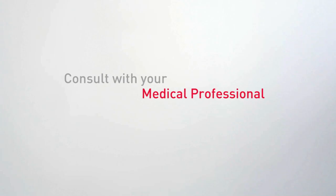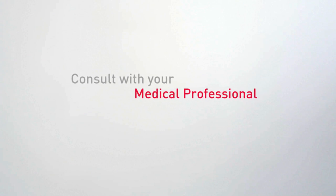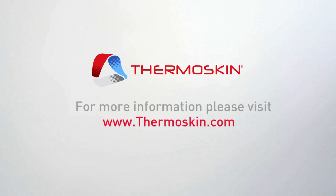If pain persists, please consult with your medical professional for a complete diagnosis and treatment plan. It is important to use the correct size to achieve the maximum product benefits. For more information, please visit thermoskin.com for sizing guidelines, colour options and other products in our range.